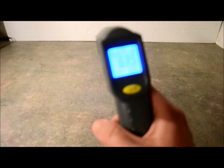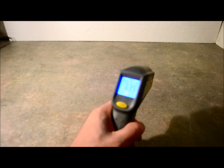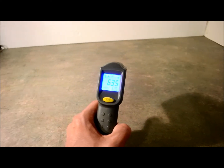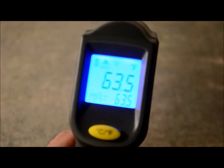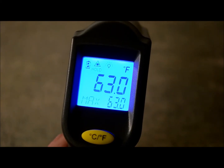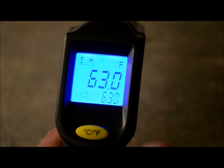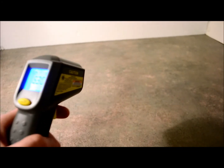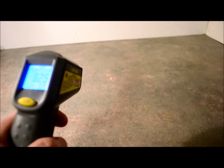I'll try to zoom in so you guys can see the display — it's reading 63 degrees. You have a Celsius and a Fahrenheit button right there, and when you pull the trigger you see the laser pointer. That's a lot of fun if you have a cat, but it actually just helps you pinpoint the aim of what you're looking at.